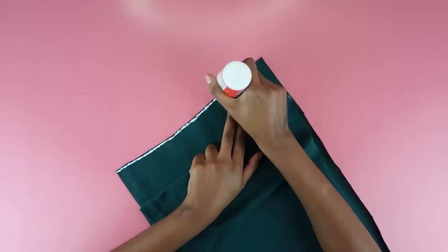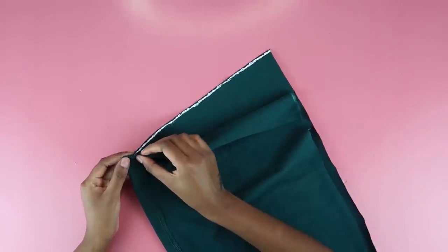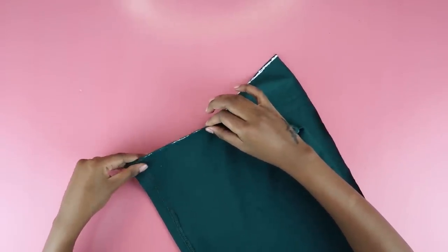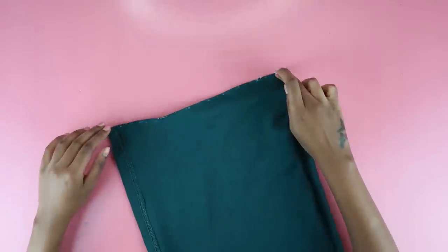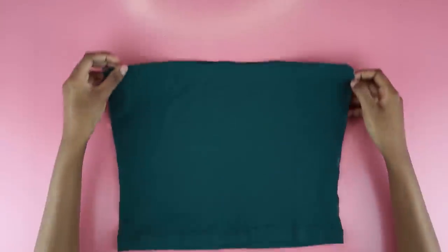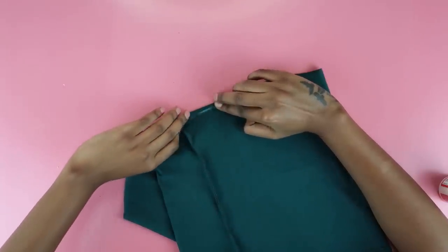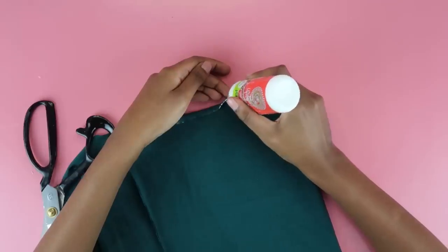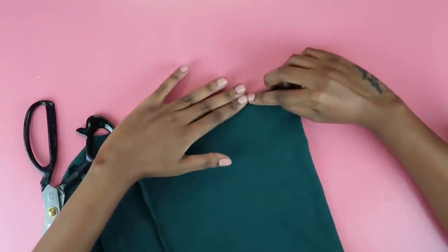Now you're just going to glue down that edge to join the pieces together — you're actually going to do this on both sides. The right sides are kissing, so you're gluing down the right sides and the wrong sides are outside. You're going to turn this the right way out once everything is nice and dry. I really made sure to push down that fabric, making sure it was committing to this new relationship. You're going to repeat the same process on the other side.